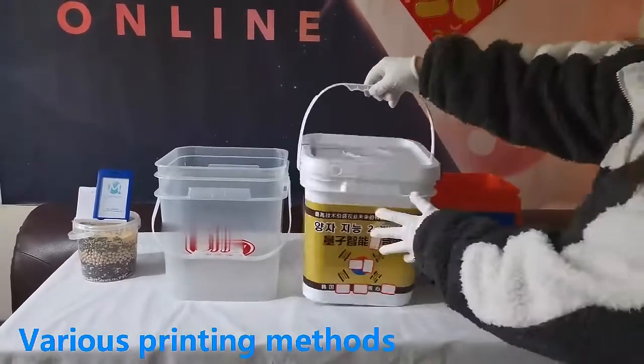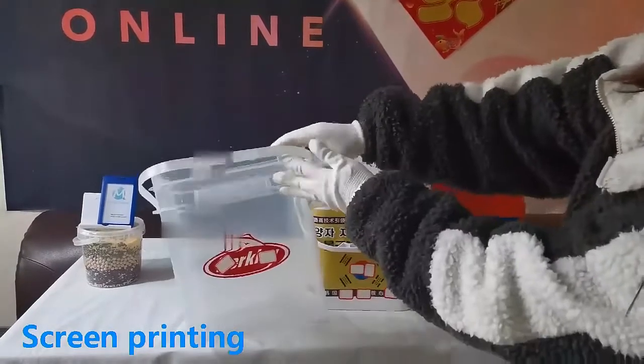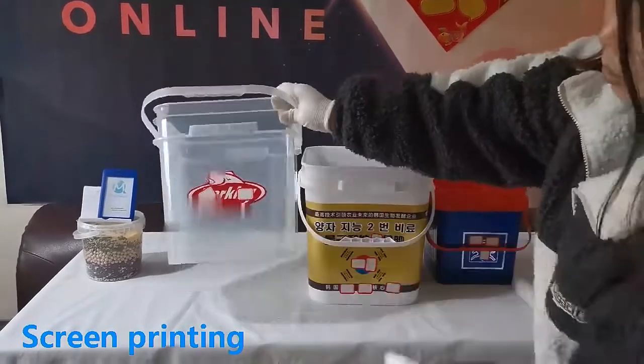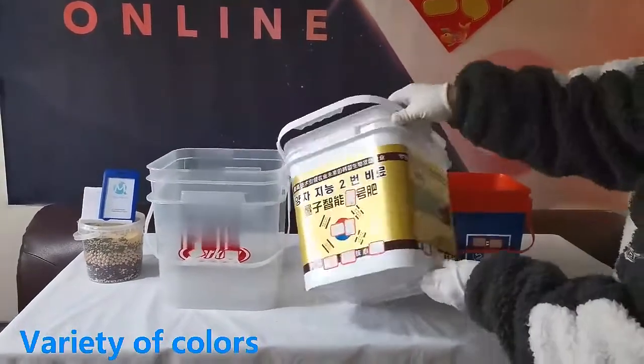A variety of printing methods can be selected. This is screen printing technology, suitable for printing below two colors. The bucket can also be printed by heat transfer printing, suitable for multi-color printing.